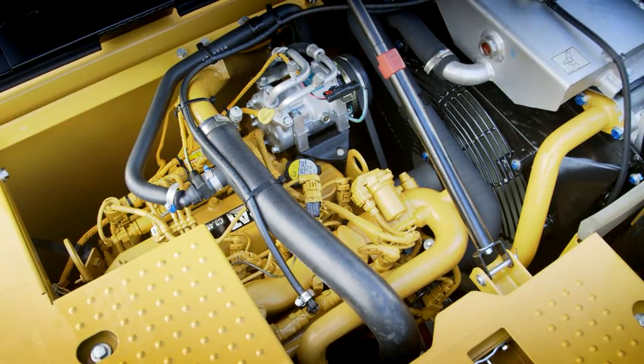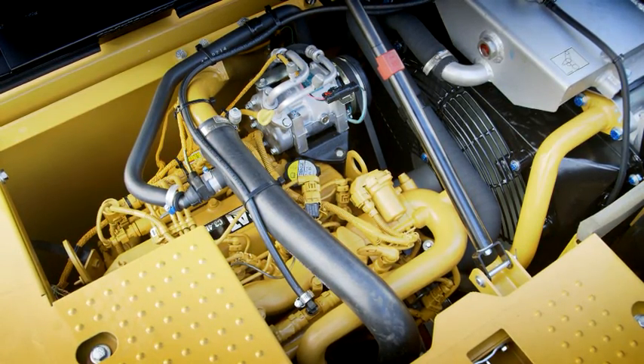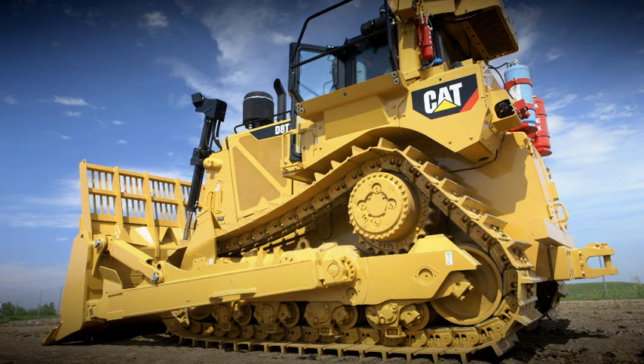Think about it this way. If you run out of fuel, your engine shuts off. If you run out of diesel exhaust fluid, same thing — your engine shuts off.